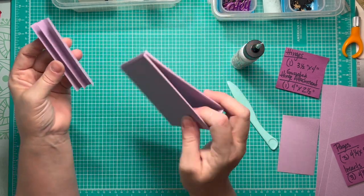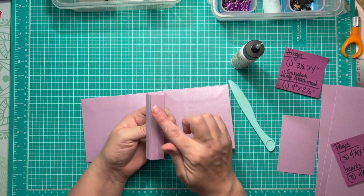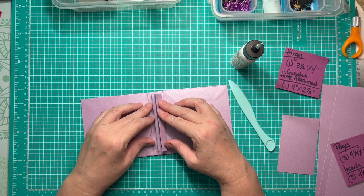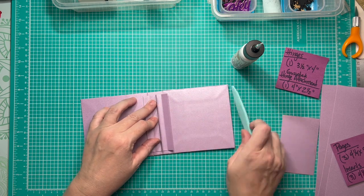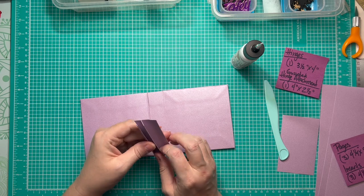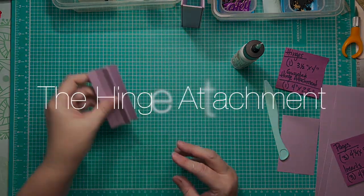If you want a fixed hinge on your spine, all you would do is apply glue to the back side of these two gussets, place it in the center portion of your spine, and carefully burnish it down to make sure it's stuck into place. What I'm going to do instead is set this aside and work on our hinge attachment.